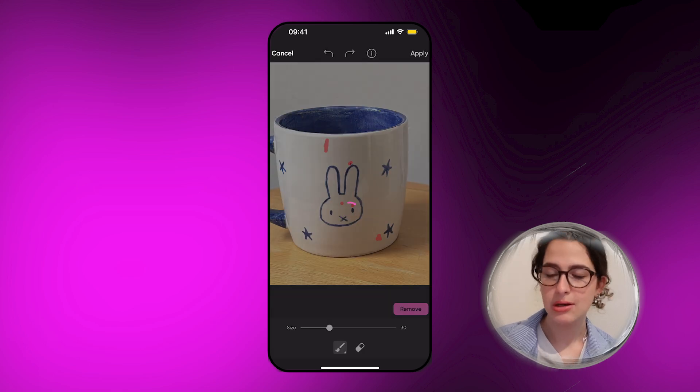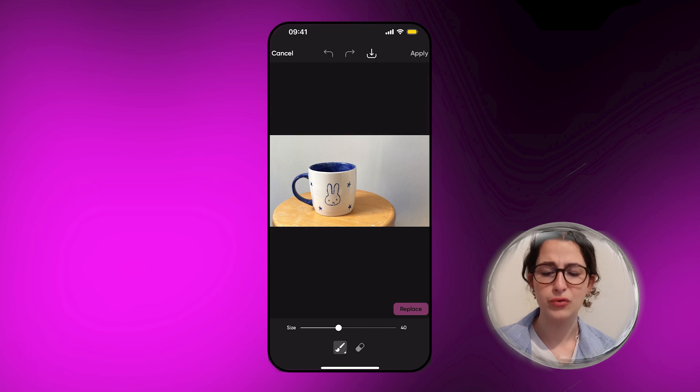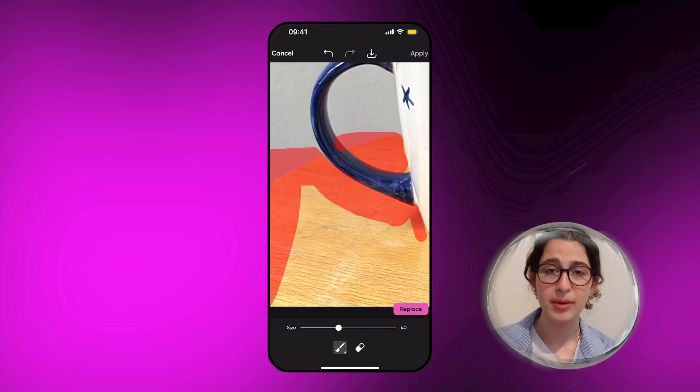Removing those details is just going to make it look a little bit more sleek for my website. It's a super useful tool as well if you're taking pictures in public and you want to remove people.